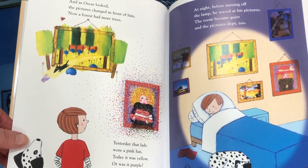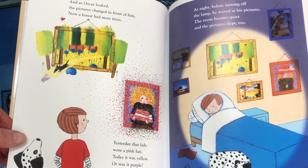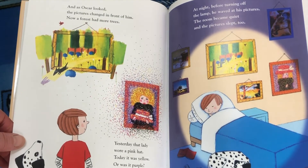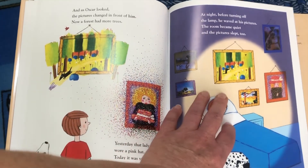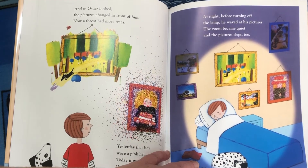And as Oscar looked, the pictures changed in front of him. Now a forest had more trees. Yesterday, that lady wore a pink hat. Today it was yellow. Or was it purple? Orange? Magenta? At night, before turning off the lamp, he waved at his pictures. The room became quiet and the pictures slept too.